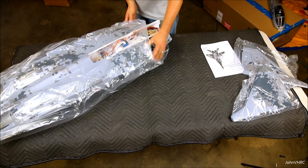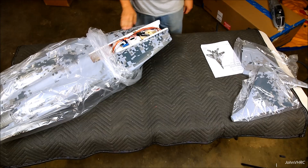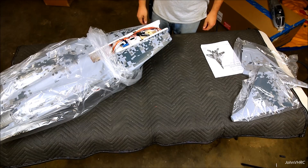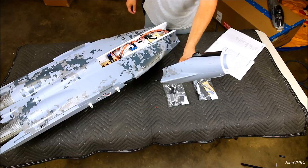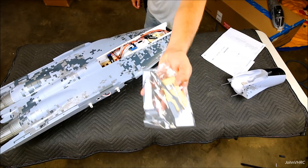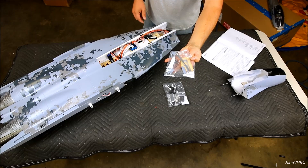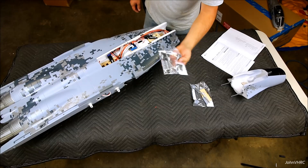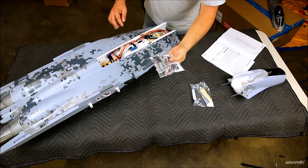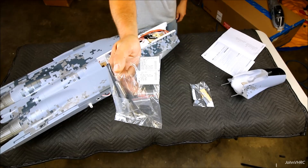Can't wait to get into the build, get this thing all assembled and looking good. She's a big chunk of foam. Some of the things stuffed into the nose: you've got your glue, the little pieces that will go on once you glue the nose on, some scale probes and things. The other bag looks like we've got the elevator pivot rods and some linkages — it actually tells you right there.